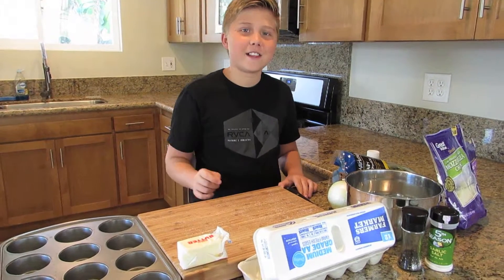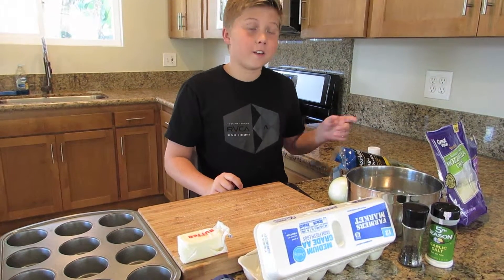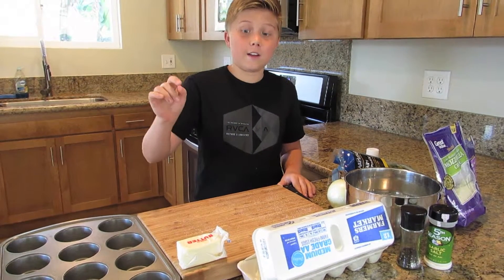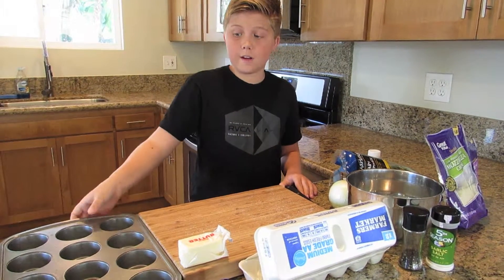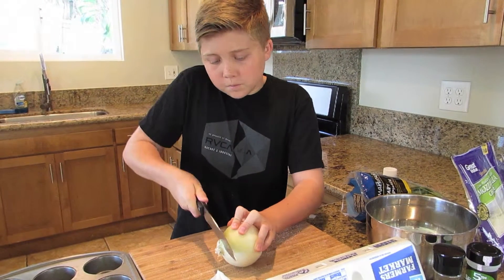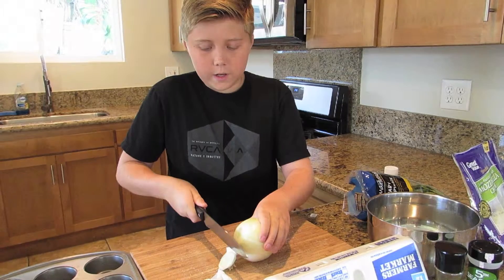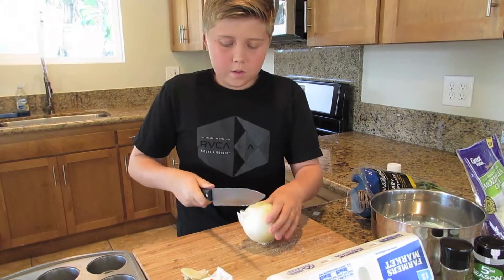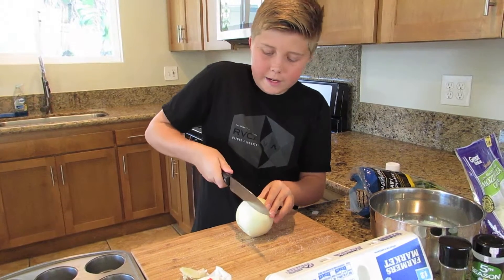What we're going to use today is some diced ham, some eggs, some onions, spinach, cheese, and a little bit of butter and a muffin tin. We're going to cut off the end and cut it in half, because only a half is exactly what we need.